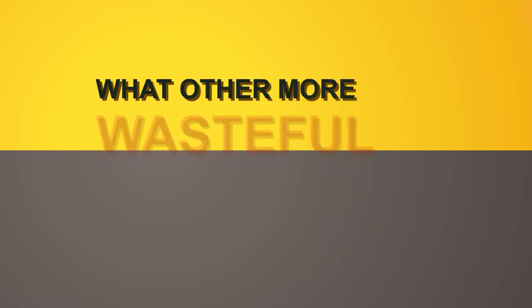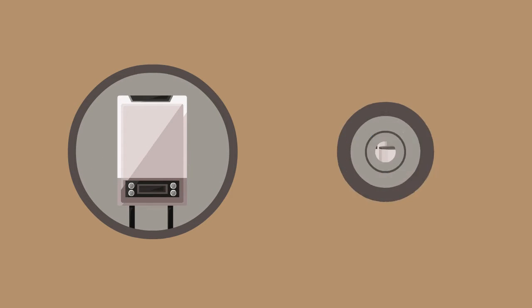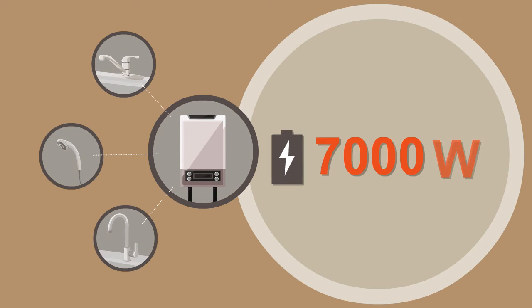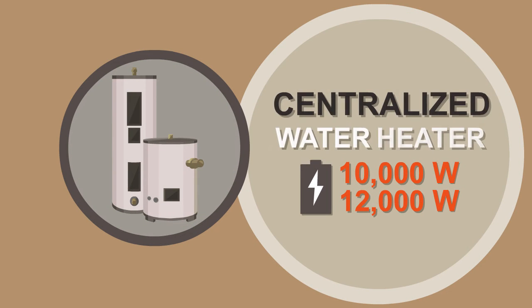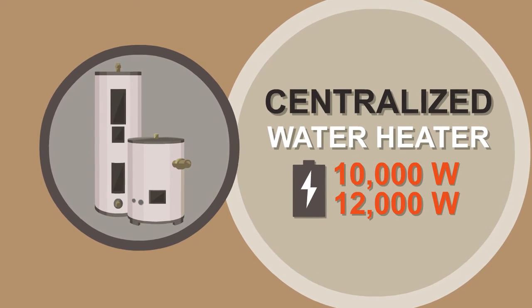Now you would ask what other more wasteful electrical equipment you could possibly buy? It's the multipoint water heaters or centralized water heaters. Because they start at 7,000 watts for the multipoint, or 10,000 to 12,000 watts for the centralized water heaters. You can see them on the back of the unit.